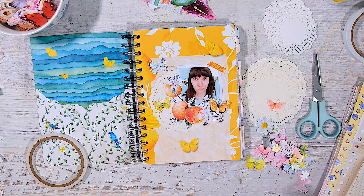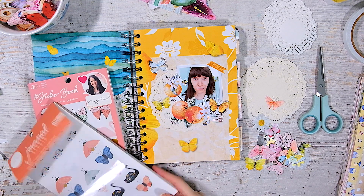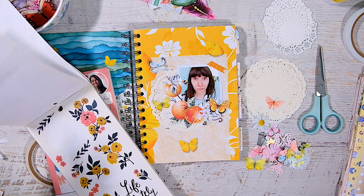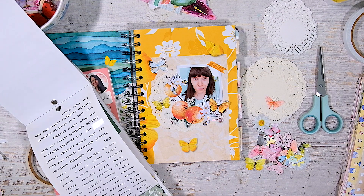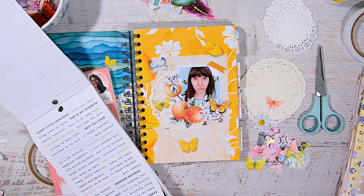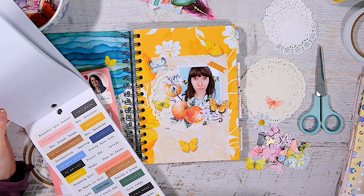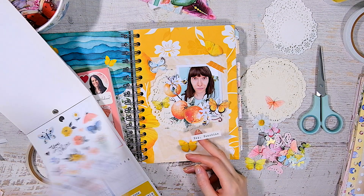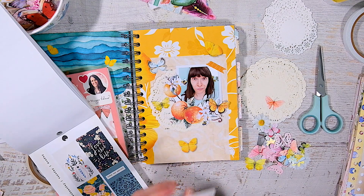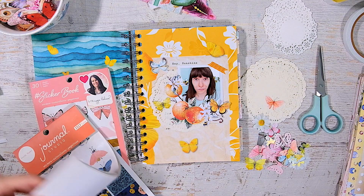I kept this page super simple because the background was just beautiful and I literally just covered up all the informational parts. I did take out my sticker books — the Crate Paper one and the Maggie Holmes one — and I'm looking for a phrase. The Crate Paper stuff uses a lot of that phrasing like 'hello, darling' or whatever. I pulled out a sticker that says 'hey sunshine,' which I thought was fitting. I then debated looking for a sticker with the date or the year — specifically 2023.